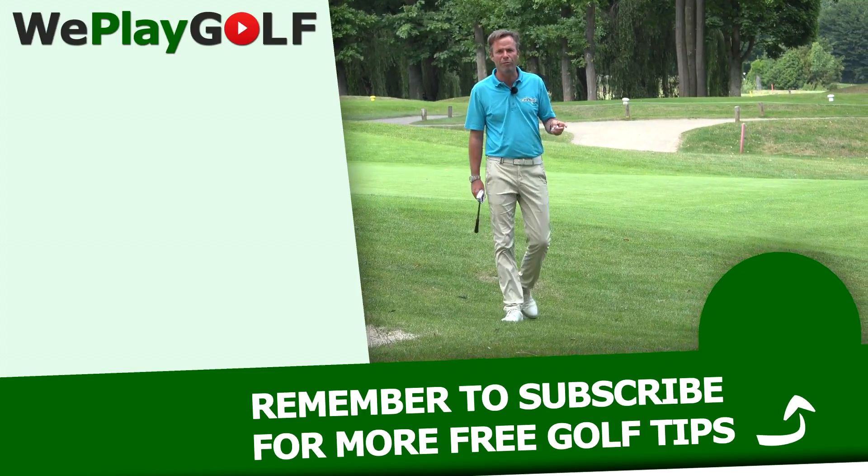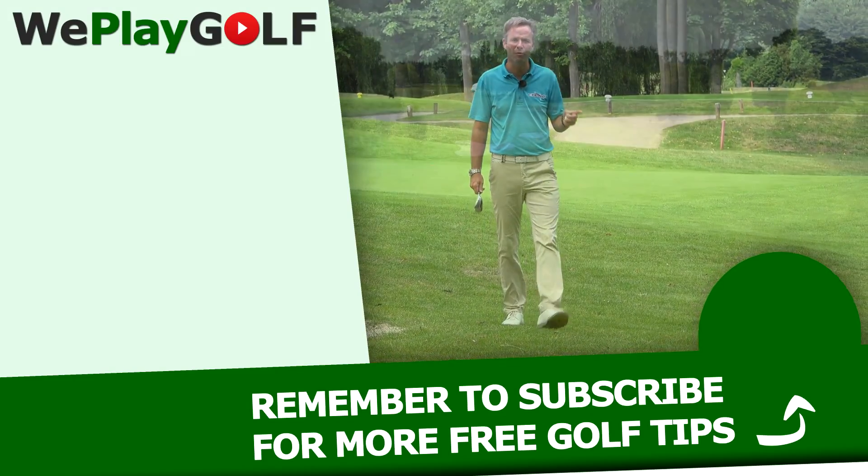This is how you're going to get rid of your slice and produce a nice draw on every drive. And that's how we play golf. See you next time. If you want to see more videos about golf, please subscribe to WePlayGolf.